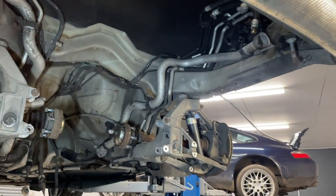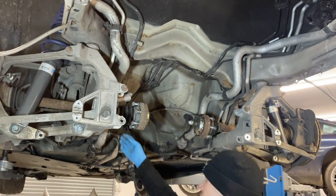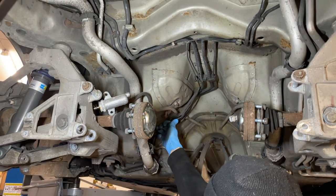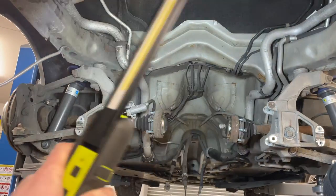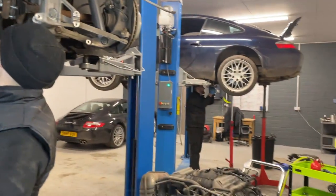You can see the gearbox mounting frame there. What we're going to do now is whip out these two coolant pipes. Upon taking the gearbox down we actually found that one of the brake pipes is badly corroded and has actually started leaking - that's the up-and-over brake pipe, because it goes up and over the gearbox.